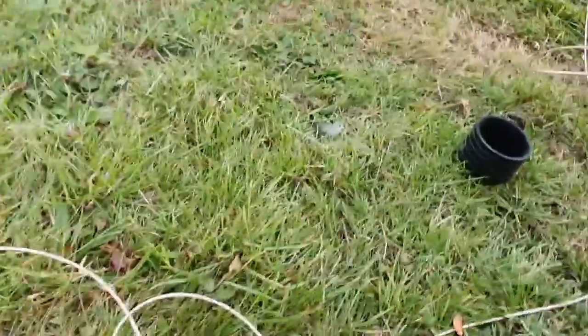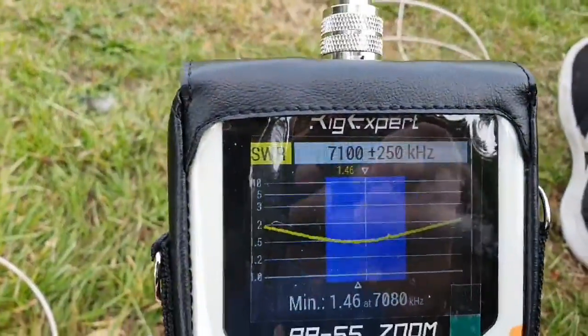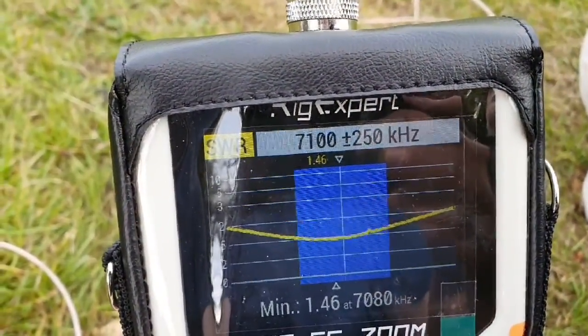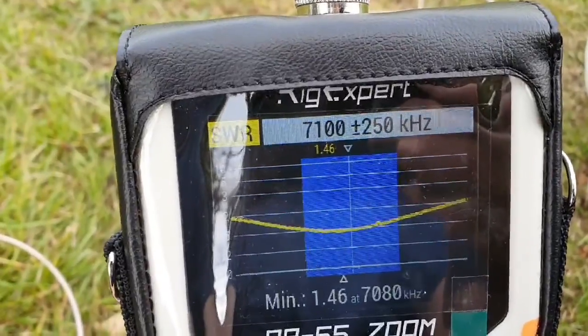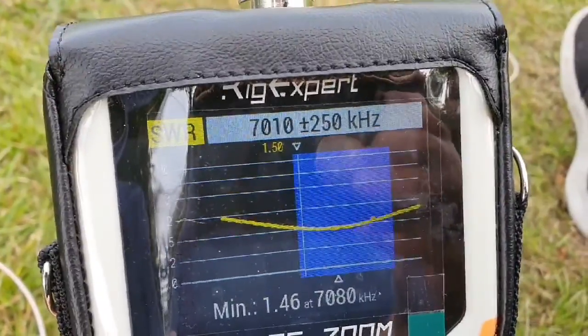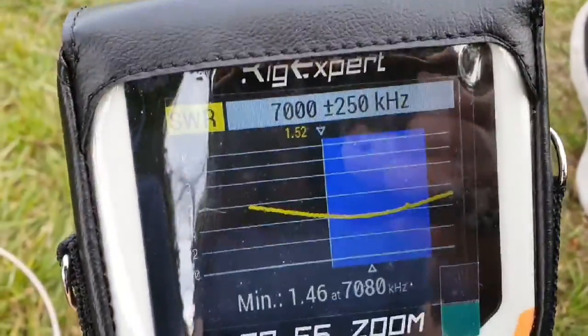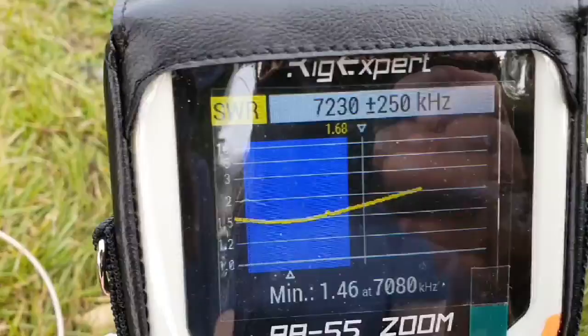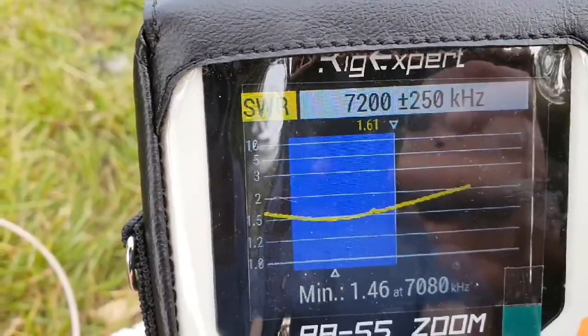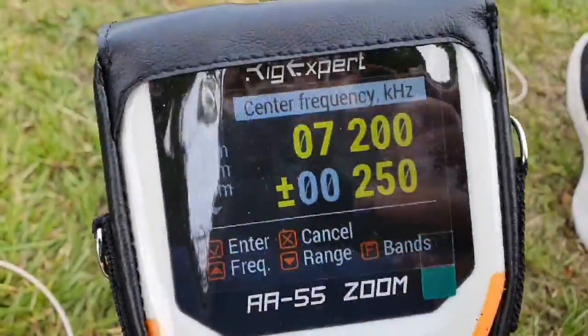Approximately 30 feet of coax. And that's 40 meters — you can see the dip is 1.46 at 7.080. Bottom of the band 1.52, top of the band 1.6 — nothing wrong with that. Going to 20 meters.